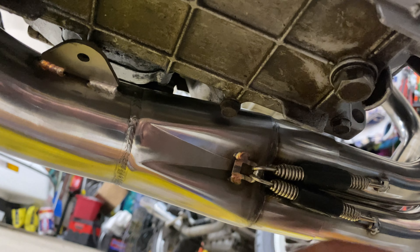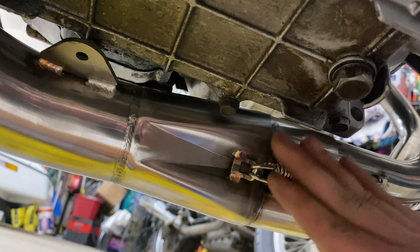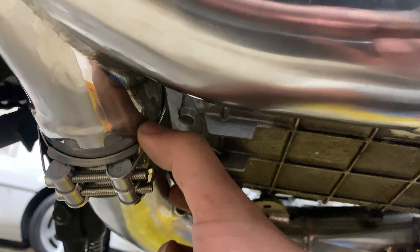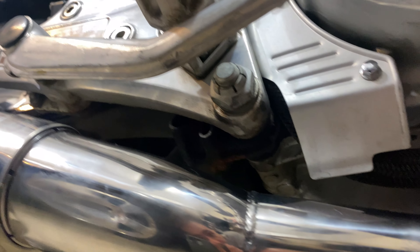I got these shoved up here. I did not do the springs yet — the springs were the very last step, so don't worry about it. Just rocked it back and forth, shoved these together, and kept working my way back.